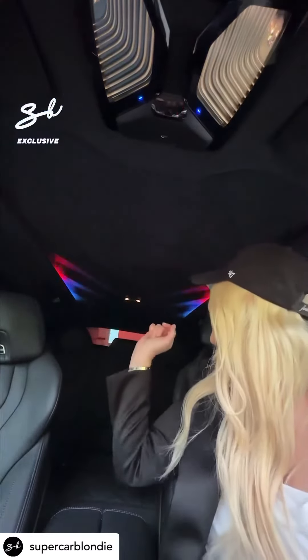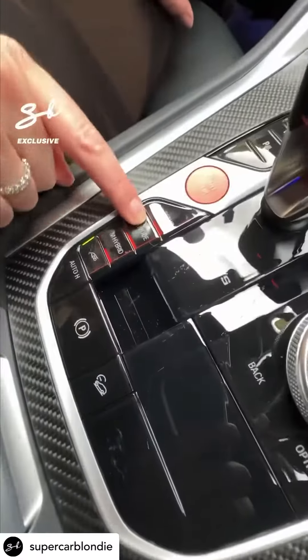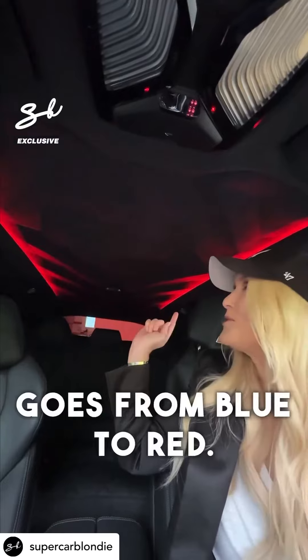Check this out — the M lights. Now down here, you press M mode and watch this. It goes from blue to red.